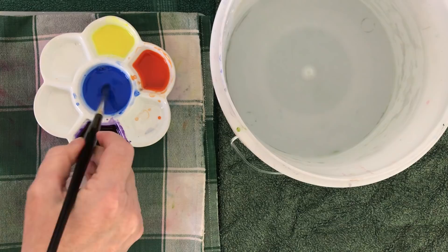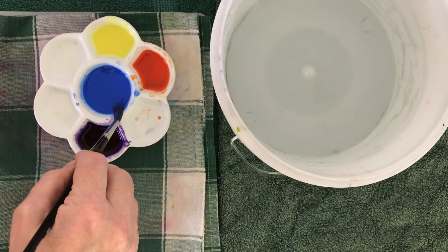A couple of things to remember before you start. Just like the other washes, you need to mix up enough color so that you don't run out. You'd be wise to test your colors on a piece of scrap paper first, just to see how they look when they blend together before you use them on your painting. It's always a good idea to use the biggest brush that you're comfortable with for the size of the area that you're painting. Okay, so let's take a look at a very basic variegated wash.